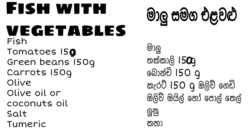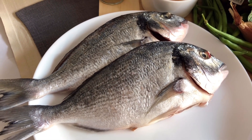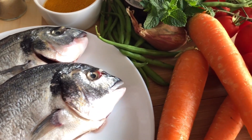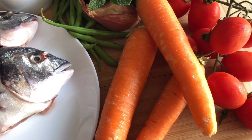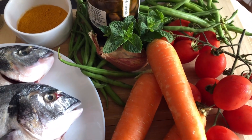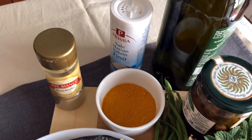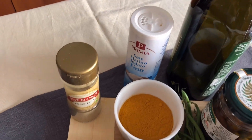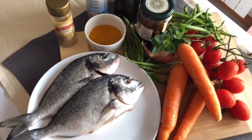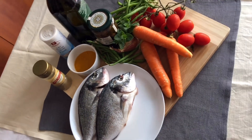Here we can cut the potatoes. This is a good thing to do with olive oil. Take a look at the olive oil.